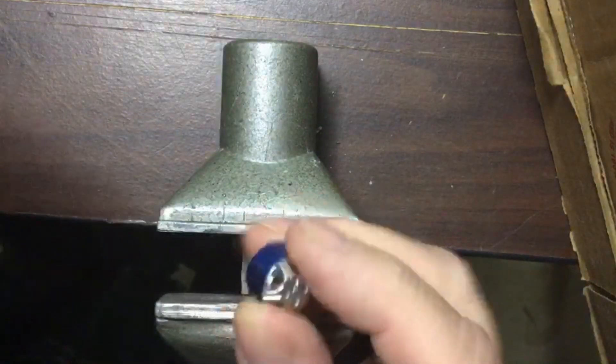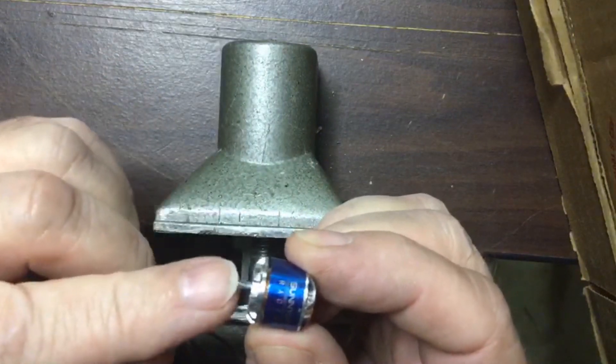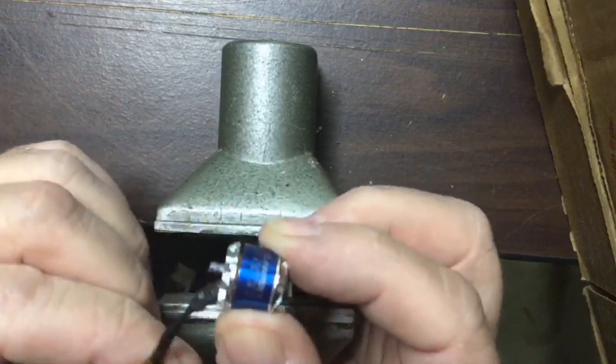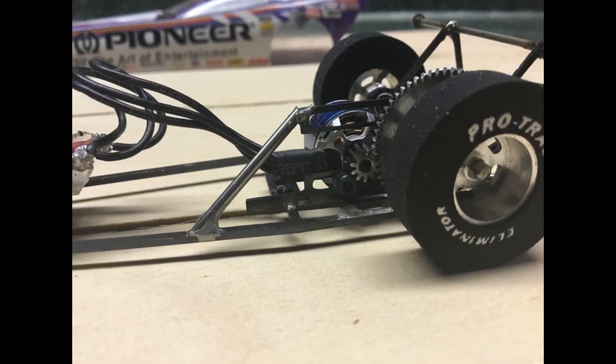So when you reassemble the motor, the shaft now comes out the bottom side of it, and you can put a gear on it. Hope this helped! See ya, thanks everyone!